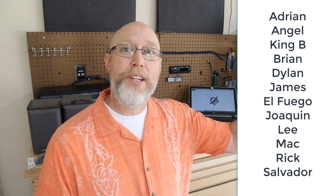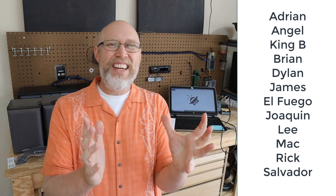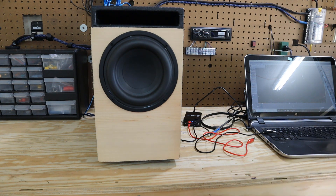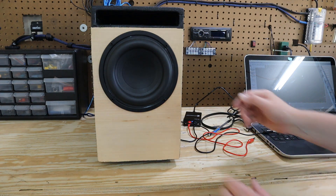Speaking of Patreon, let me say thank you to my supporters on Patreon, and I want to give a special shout out to my newest patrons, Adrian and Salvador — thanks for joining the team. What else can you do with the DATS? Here's the next cool trick: you can use the DATS to verify the tuning frequency of a ported subwoofer enclosure. This is really handy if you're trying to design and build your own enclosures and want to make sure that you got it right.